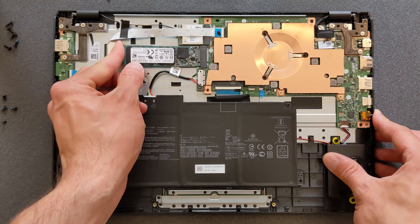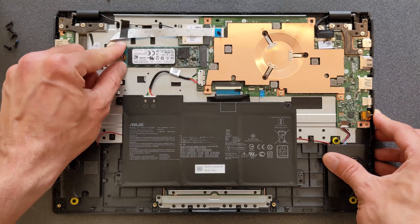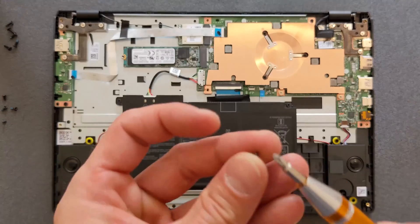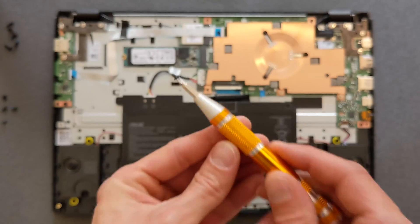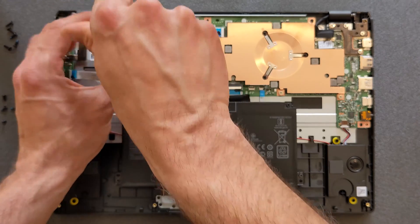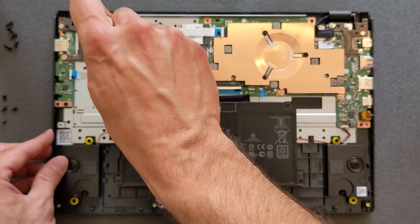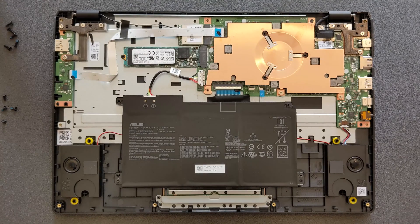One thing I recommend before you upgrade your solid state drive: disconnect your battery. I didn't do it and it worked out fine, but I still recommend disconnecting it. Once that's done, just tighten the screw and that's it.